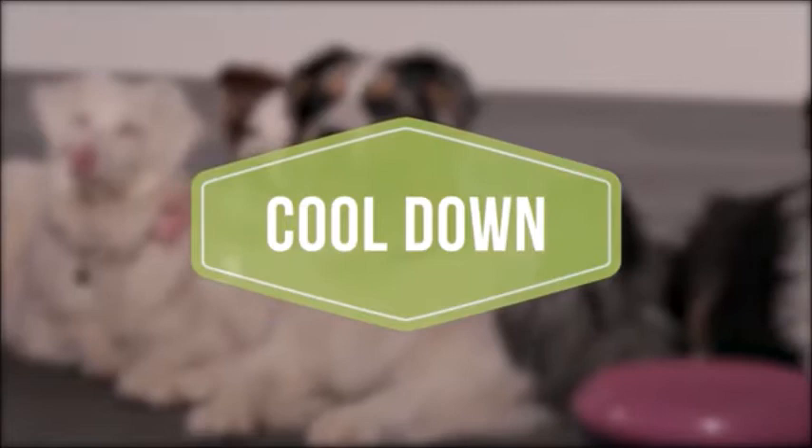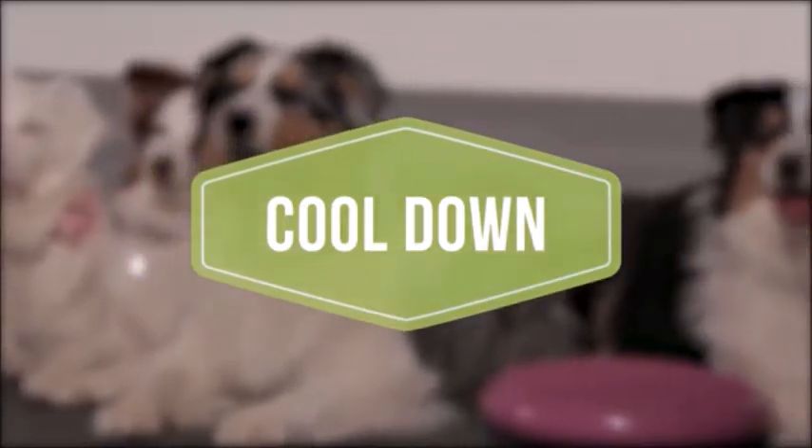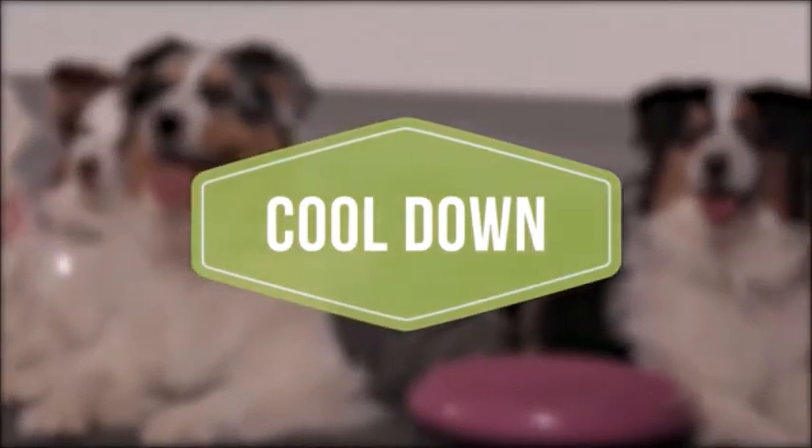To cool down your dog after your workout, it is recommended to go for a five to ten minute loose leash walk.